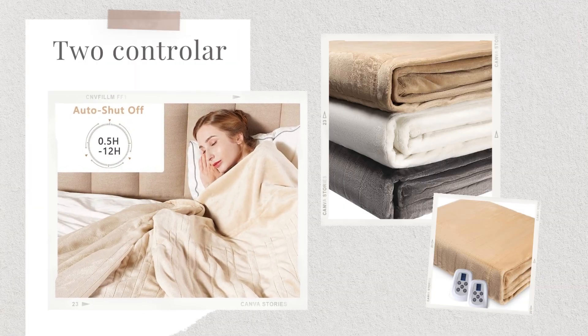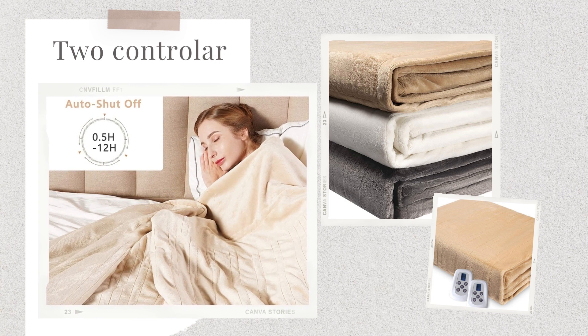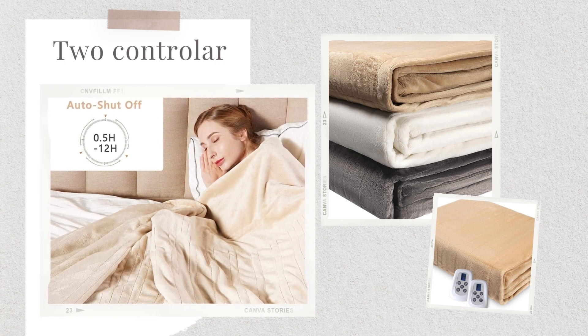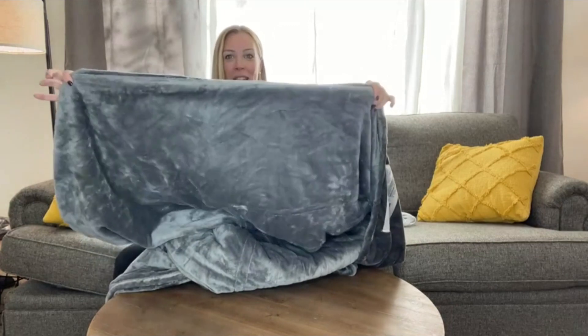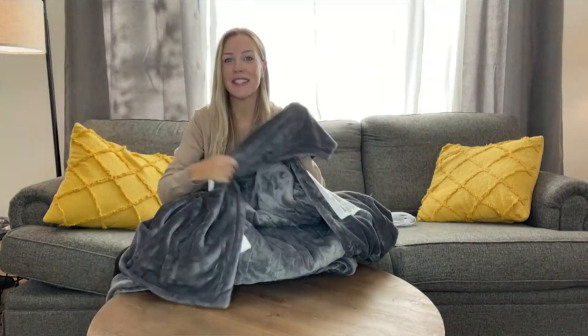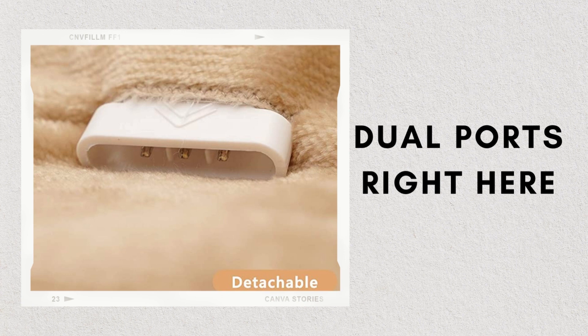It's king size, so this thing is going to be huge. It's going to cover your entire bed and any situation where you need to be warm. Both sides of this blanket are flannel, which is so nice. I've had heating blankets in the past where one side is super soft and the other side isn't, but you wouldn't even know the difference between both sides — super fuzzy and soft. So when you're sleeping, you're going to get that heat, warmth, and softness from the actual blanket.